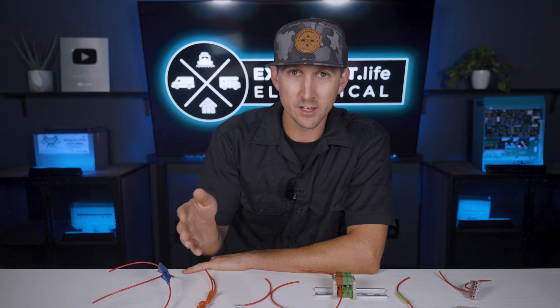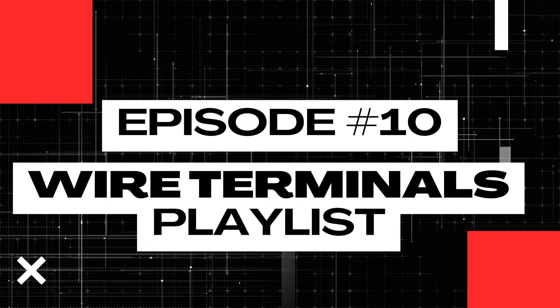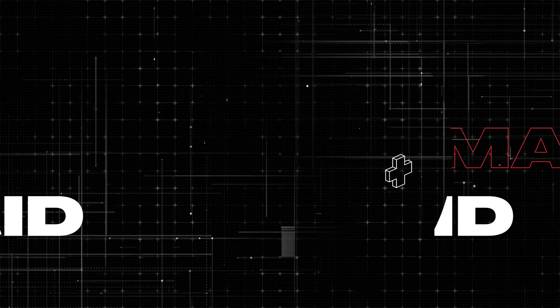If you need to connect two or more wires together to extend them, combine them, or whatever, there are several different ways to do it. Some are good, some are bad, and teaching you about the different ways to splice wire is exactly what I'm going to cover today in lesson number 10 of this wire terminals playlist. My name is Nate, and welcome to the Explorers Life Mobile, Marine, and Off-Grid Electrical Academy.